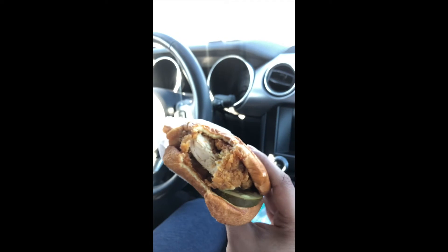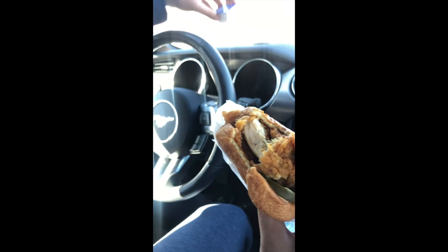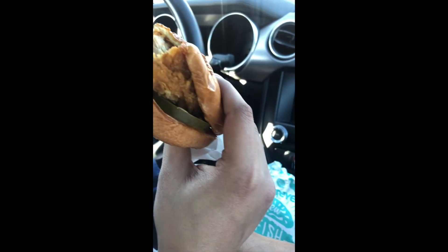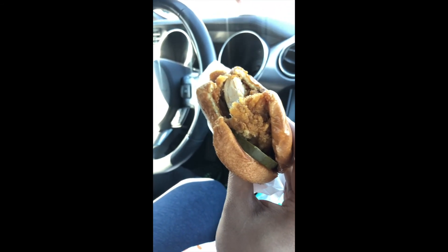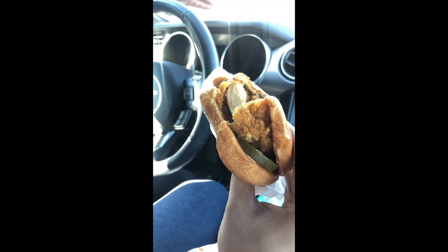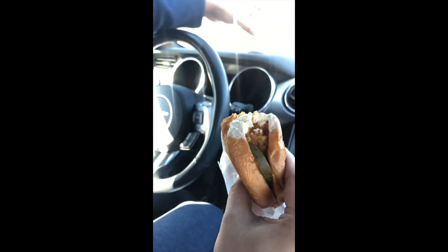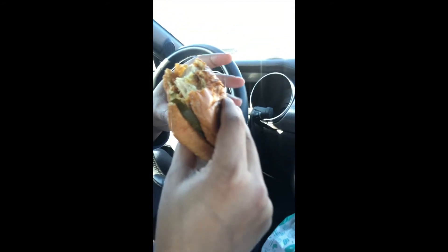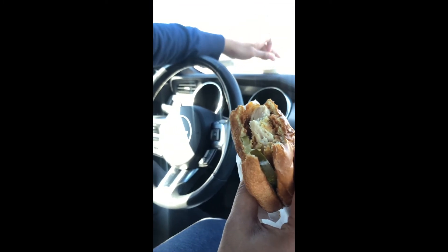The seasoning just meshes in really well, just really good. Let's try it with some tartar sauce on the chicken sandwich — let's see how this tastes. Not bad.